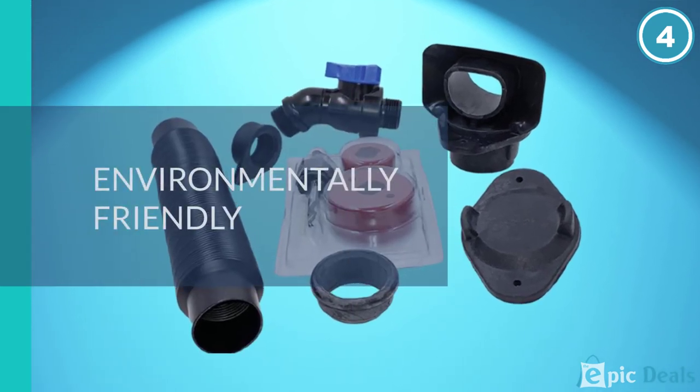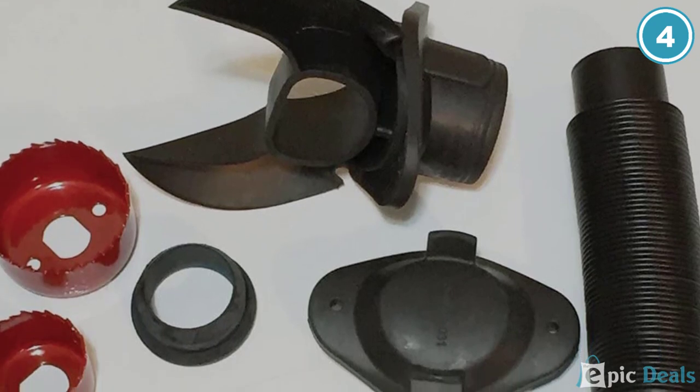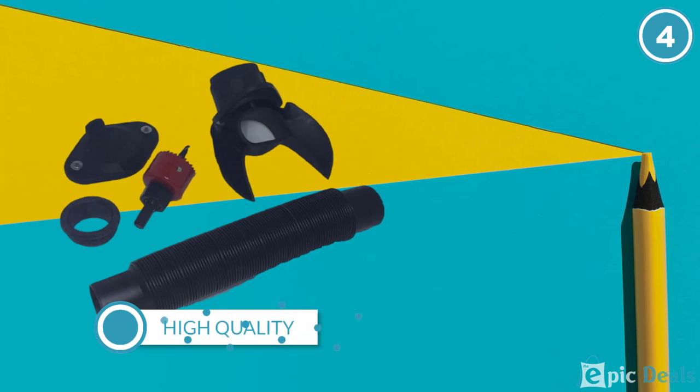Though the manufacturer doesn't include instructions for this diverter, it's quite easy to install. You just make sure you correctly center it on the downspout to ensure it works as expected.